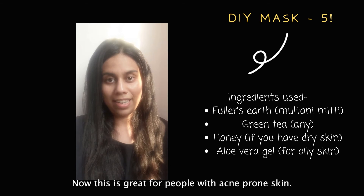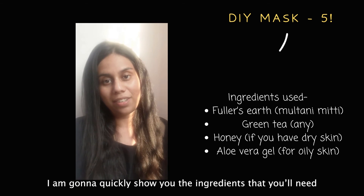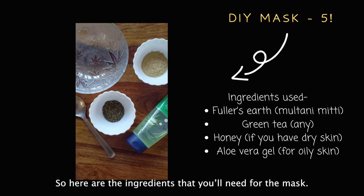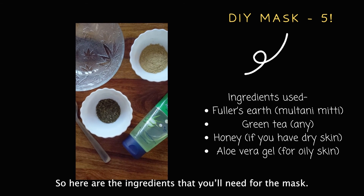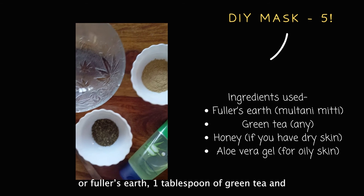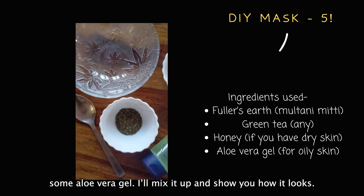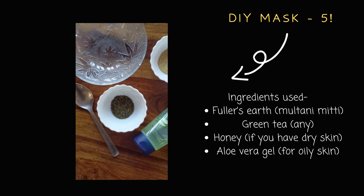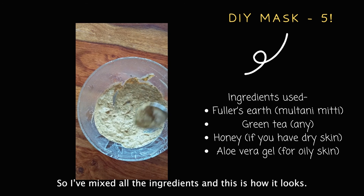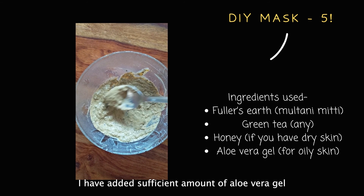Hi guys, here's the fifth DIY mask — it's great for people with acne-prone skin. It's the fuller's earth and green tea mask. For this you'll need about 2 tablespoons of multani mitti or fuller's earth, 1 tablespoon of green tea, and some aloe vera gel. I'll mix it all up to show you how it looks.